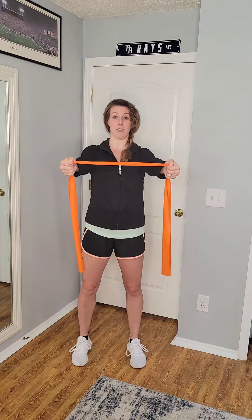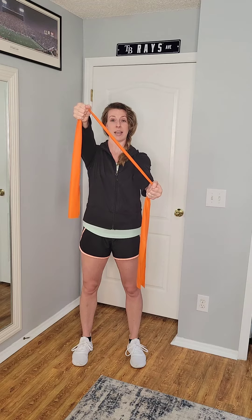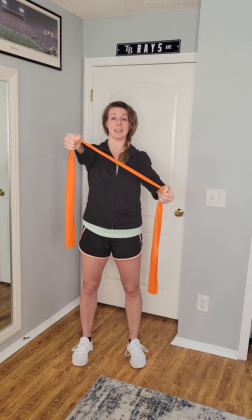From here is where the diagonal comes in. Turn the arms so that one is on an upward diagonal and the other is on a downward diagonal. Then all you do is squeeze your shoulder blades together and pull back. That's it — that's the diagonal.